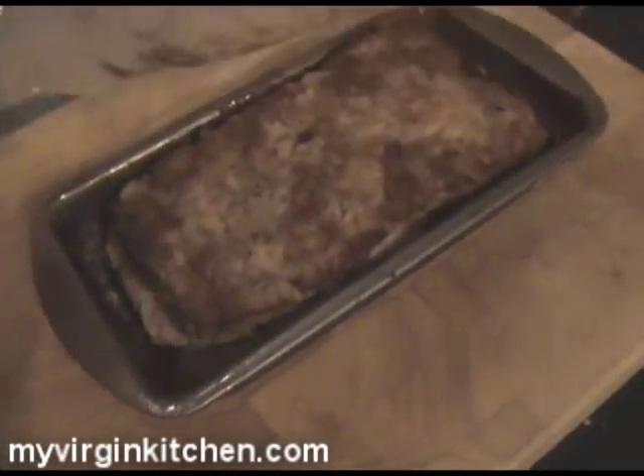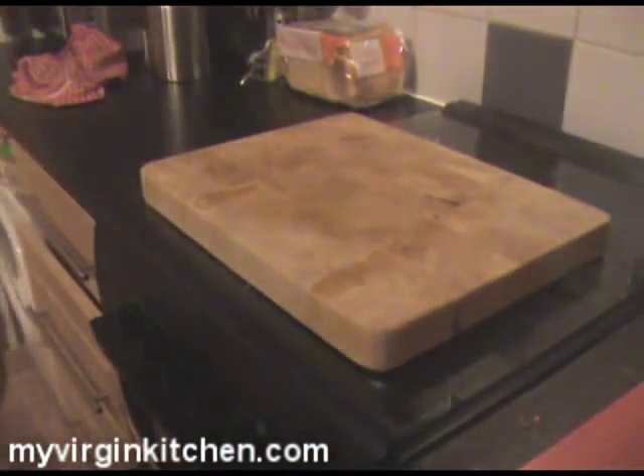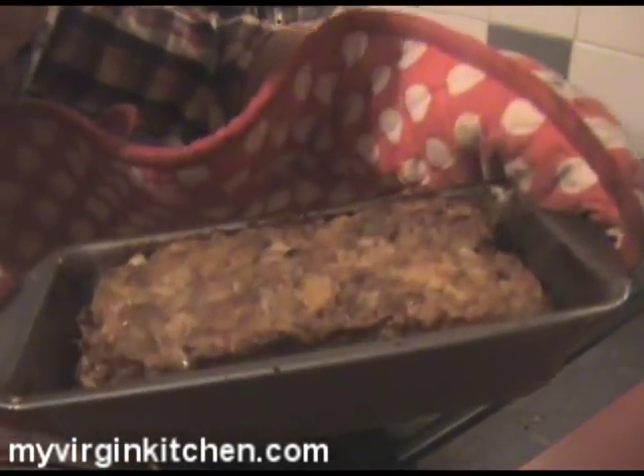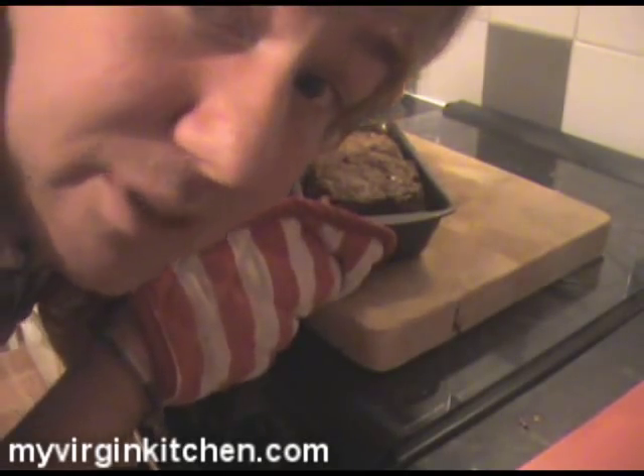That has been an hour and 15 minutes — I've taken it out, spun it around once, and it's smelling amazing in here. I'm going to peel off this top layer. We've got a little bit of shrinkage — it has come away around the edges — but our layer is still intact. You can see it's melted a little bit, and the potatoes should all be cooked under there. So we're going to plonk it back in the oven for another 15 minutes, then we'll get it out and see what it tastes like.